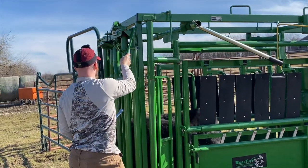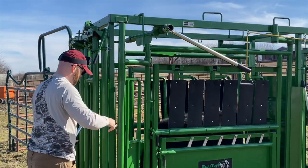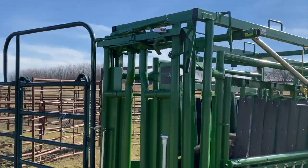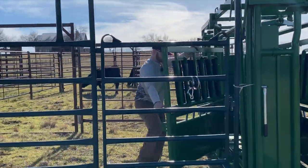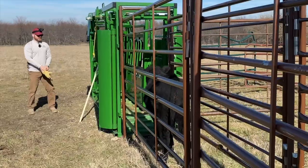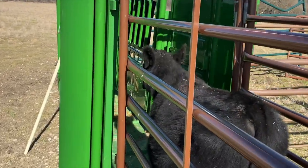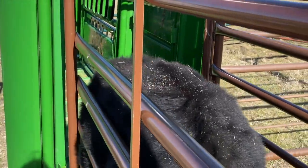The head chute goes backwards — it goes two ways, so make sure you go backwards. Now we've got them — we're going to turn them out on the side so we can put them back in the right pasture. Here comes the calf, you can see Ashley walking in behind him. Usually subtle pressure and a tap on the rear will do it. If it doesn't, we've got the handy dandy poker.